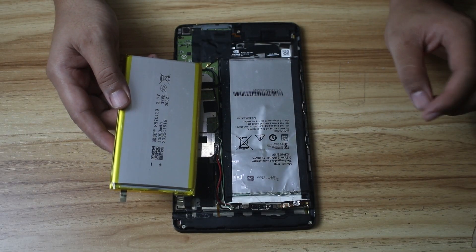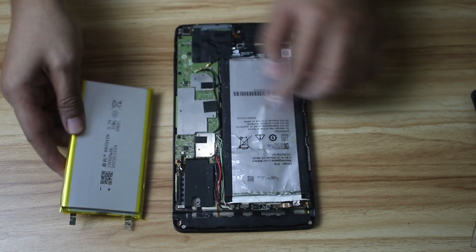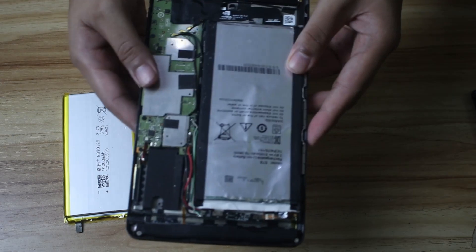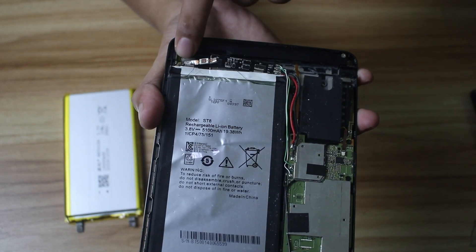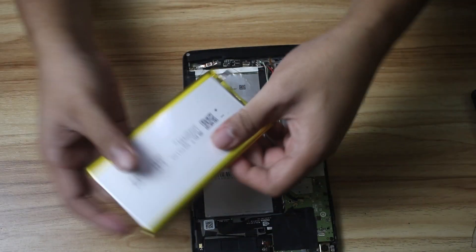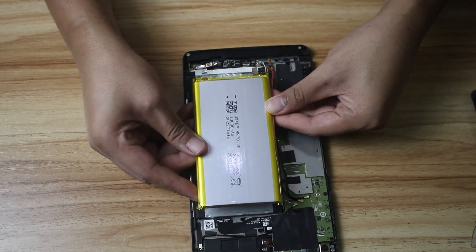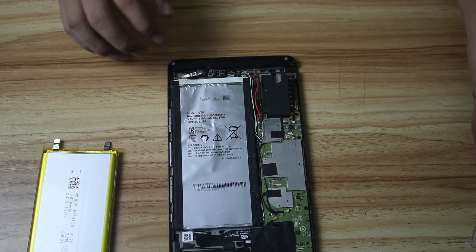The first thing we need to do is identify the terminals — where is the plus and where is the minus on this battery. This is the plus, this is the minus. The symbols can be seen on the battery. We expect the orientation to be like this when we replace it. Now let's move on to removing the old battery.